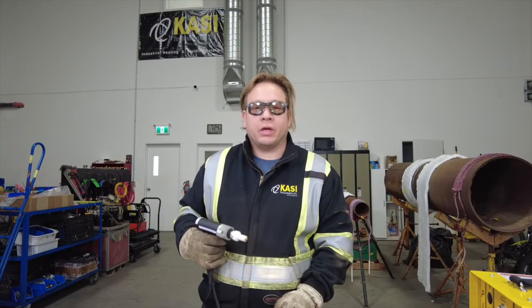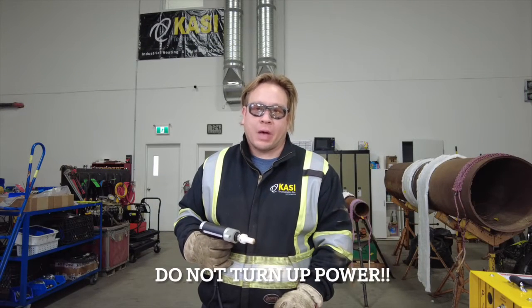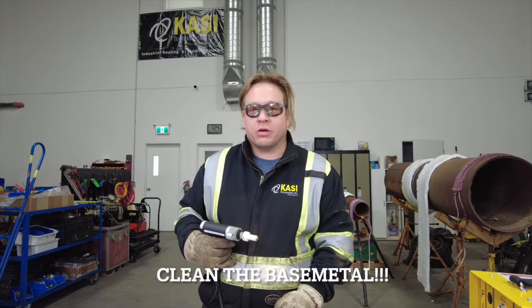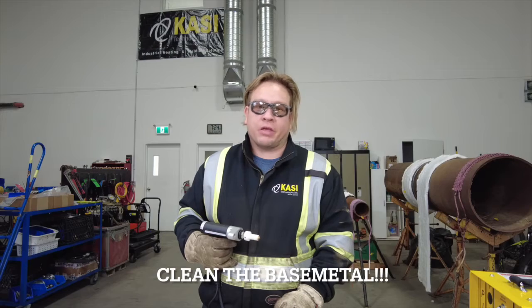Many times when the pin doesn't stick, we're tempted to turn up the power on the pin welder. Most times the pin doesn't stick simply because you haven't set a good ground or you haven't prepared the base metal properly.